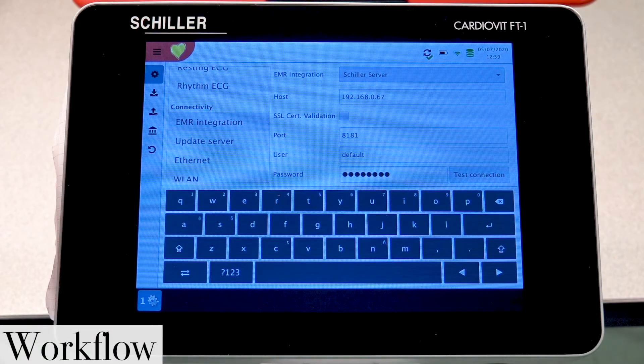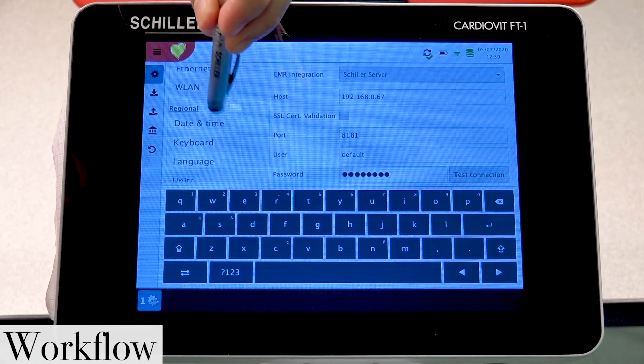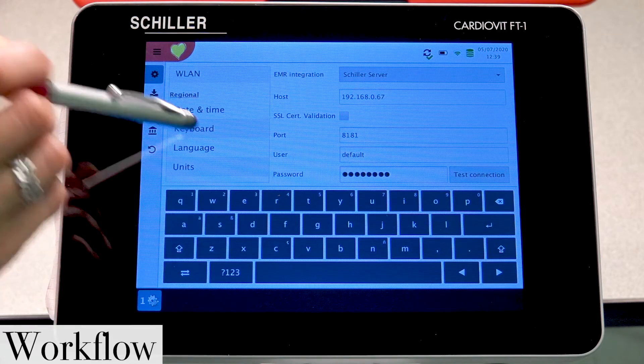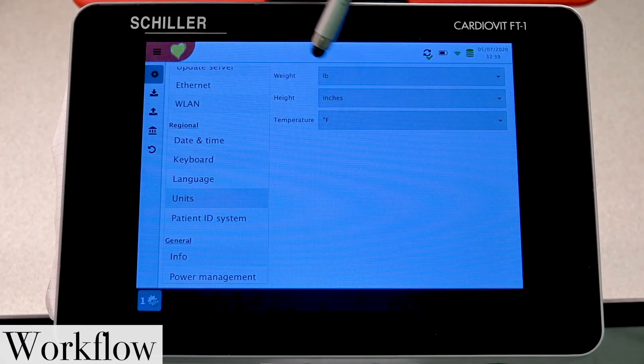Let's move down a little further to see a couple of different settings. You'll notice your general settings such as setting your time and date, setting the language, and the units that you're going to be measuring in.